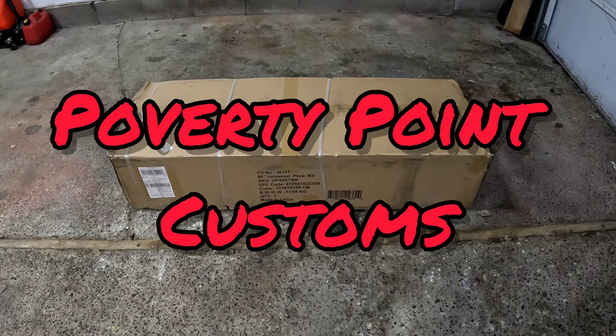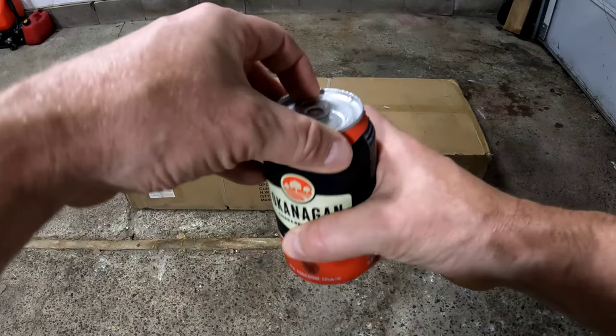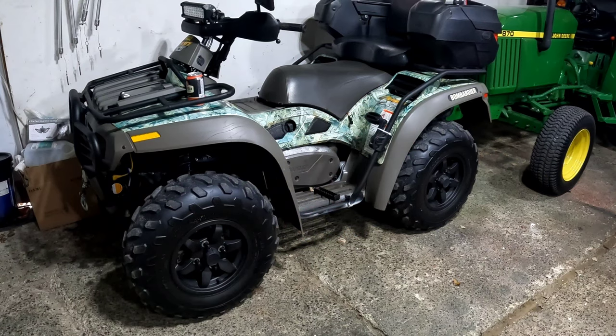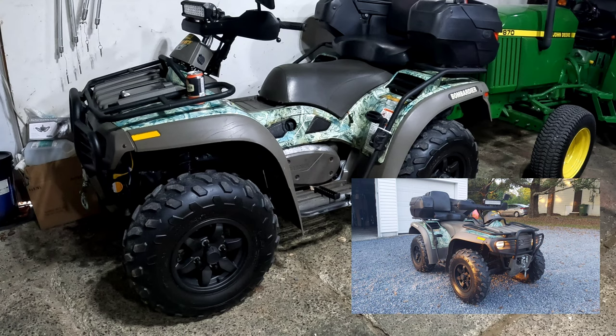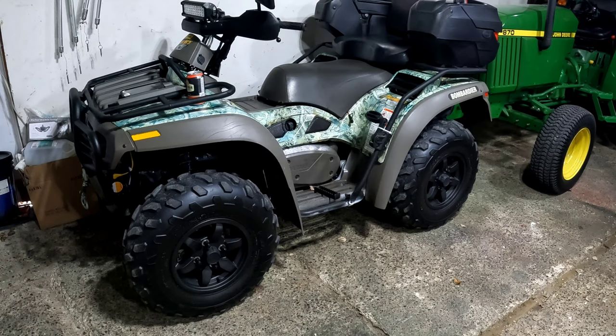Hey folks, Poverty Point Customs here. This is my new ATV plow — a 50-inch plow I purchased through Amazon from Moto Alliance. Before we get started, let's crack open a nice apple cider. So this plow is actually going on my 2003 Bombardier Quest 650. I had a plow on it last year, hit a big chunk of ice and bent the heck out of it. So I'm starting fresh and the new one's supposed to be a little heavier duty.